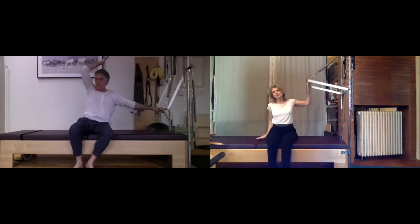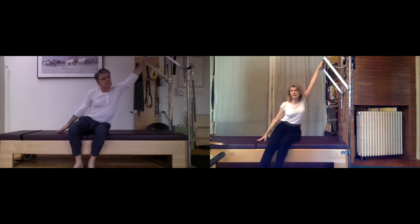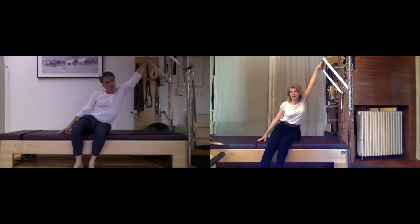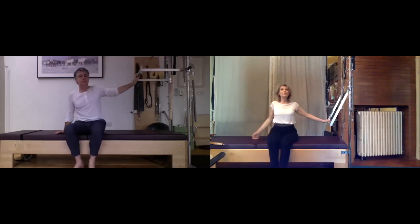Counter-curve — one nice counter-curve stretch up toward the ceiling, breathe into this. Then bring it back to center, hand moves to the back of the bar, and we'll add the twist: arm goes up, you'll turn, hand on the bar, drop your chin, and the upper back starts to curve.